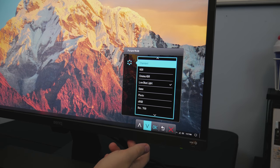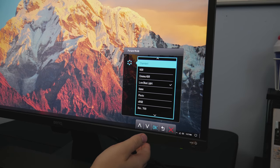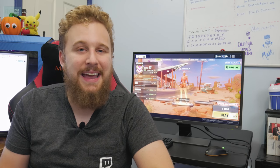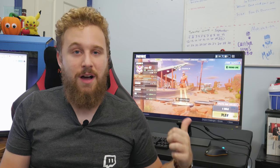My life revolves around sitting at my desk working on videos, schoolwork, and a bunch of other stuff behind the scenes on this YouTube channel — I'm staring at a screen a lot. I do take breaks, go outside, and come back in, but having something like this in your setup really does help out a ton.